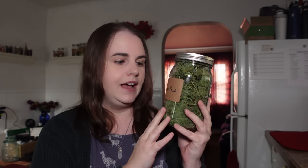Feverfew is another good herb for headaches, especially migraines — but be careful and don't take it if you are pregnant or nursing, and always check with your doctor before trying any new herb, especially if you're on medication. Lavender is another good relaxing herb to add to your headache blends, and passionflower is one more option.